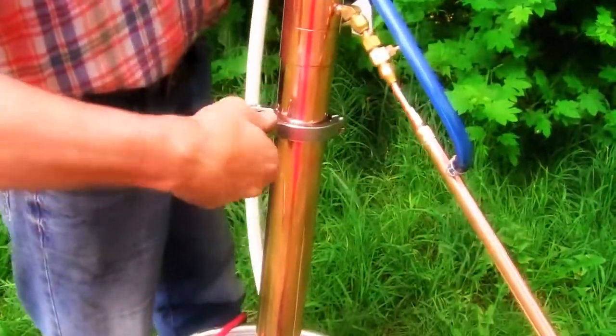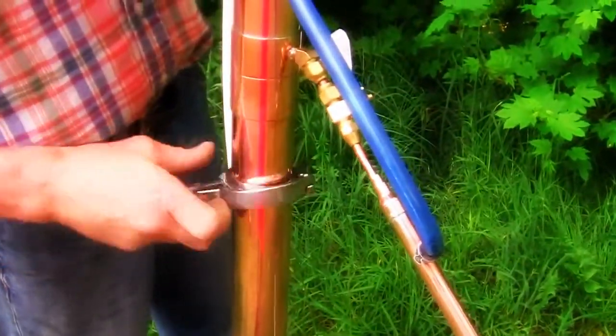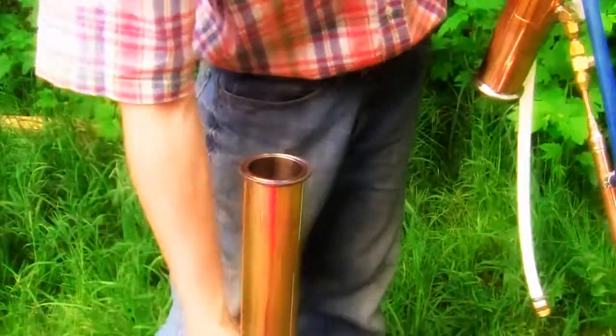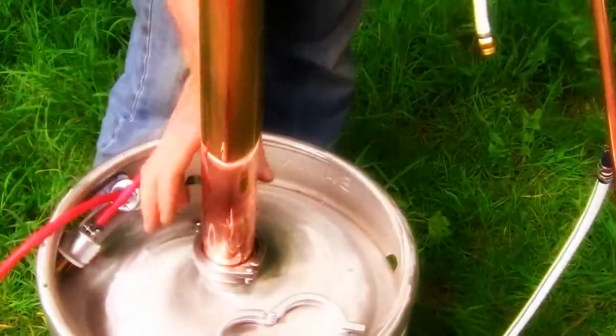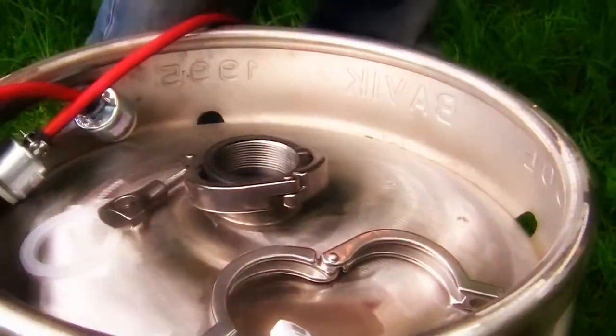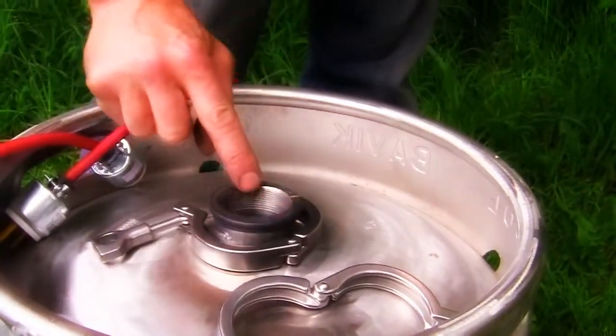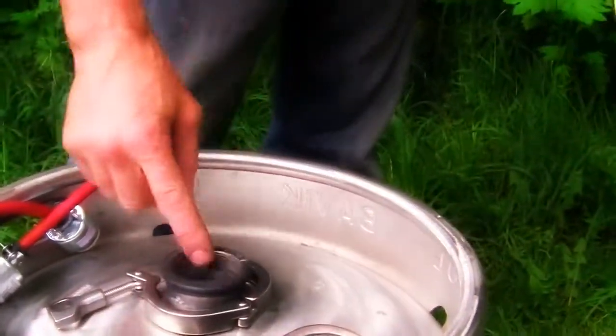So if you want to turn this into a pot still, we're just disconnecting the center still tri-clamp, removing the gasket, taking off the tri-clamp, putting that down there, and making sure we have our rubber seal on here. It's just bike tube.